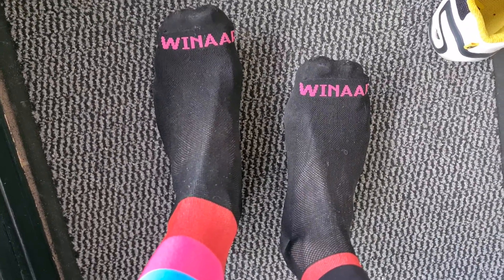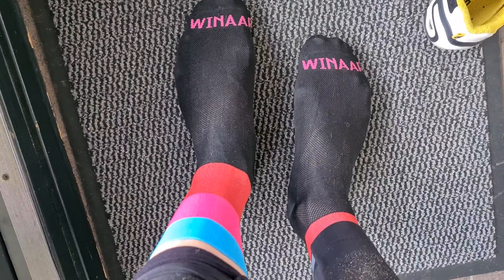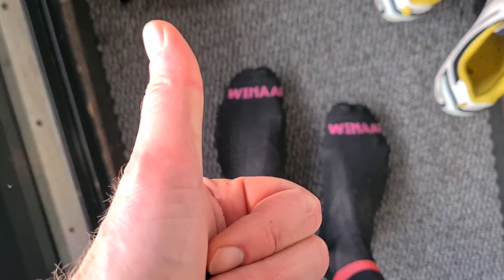I just wanted to show you these and compare them with my other cycling socks. I'll put a link below this video to that comparison. Hope you liked this short video — I'm going to have a shower now, and thanks for the thumbs up!